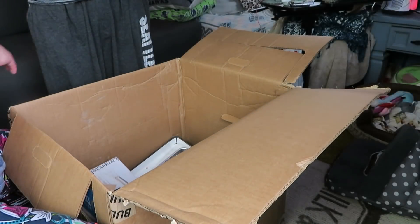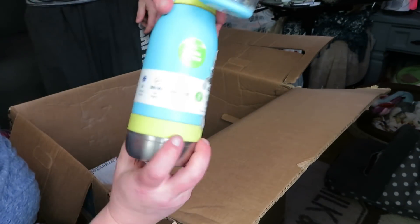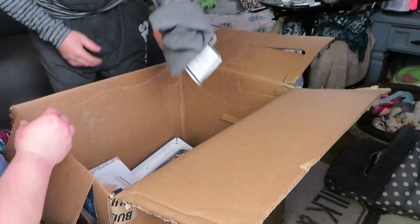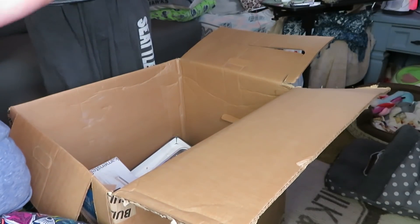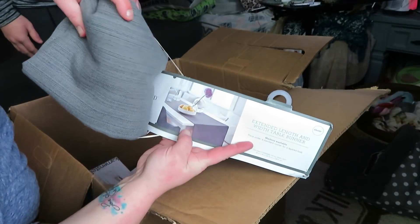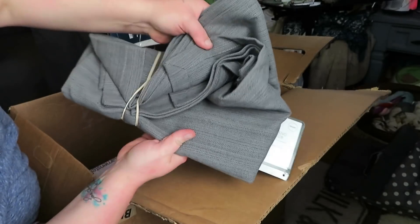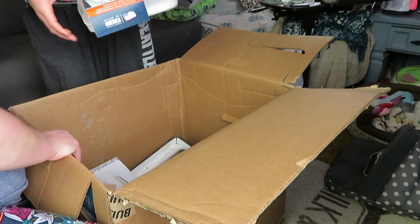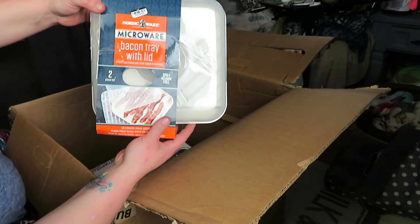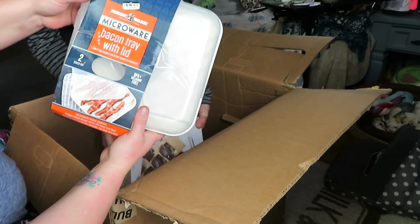There's a tumbler - it's like a sippy cup version for a child in place too, that's really nice, that'll sell for sure. This curtain... actually no, it's a table runner - an extended length table runner. It looks like this.